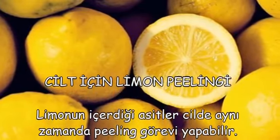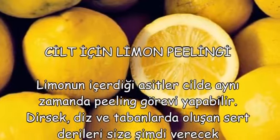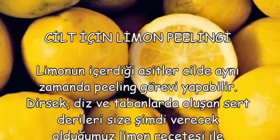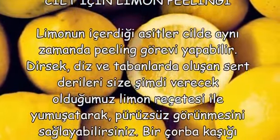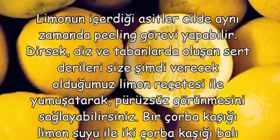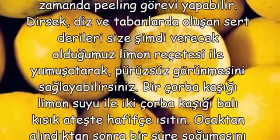Cilde aynı zamanda peeling görevi yapabilir. Dirsek, diz ve tabanlarda oluşan sert derileri size şimdi verecek olduğumuz limon reçetesiyle yumuşatarak pürüzsüz görünmesini sağlayabilirsiniz. 1 çorba kaşığı limon suyu ile 2 çorba kaşığı balı kısık ateşte hafifçe ısıtın.